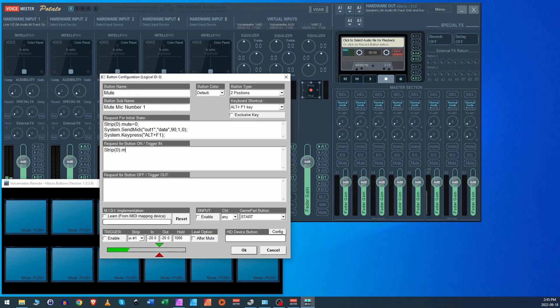Move down to Request for Button On Trigger. Type: strip[0].mute=1; then System.SendMIDI(out1,data(91,0x7F)); — 7F is the highest possible hexadecimal value to turn the LED on. The only difference from the initial state line is mute equals 1 and the value is 7F instead of zero. Then for Request for Button Off: strip[0].mute=0; and System.SendMIDI(out1,data(91,0)); — zero to turn the button LED off.